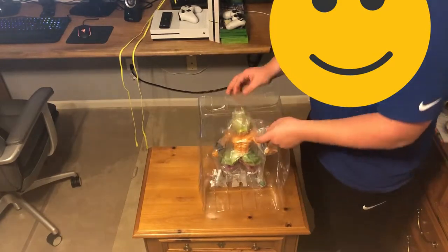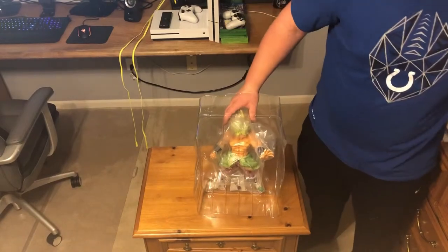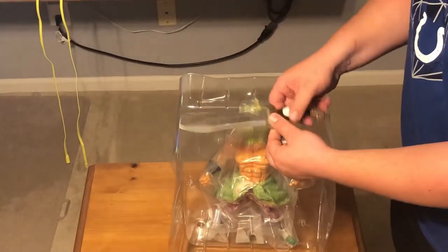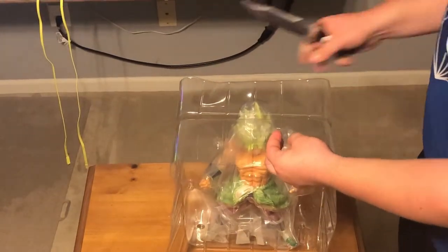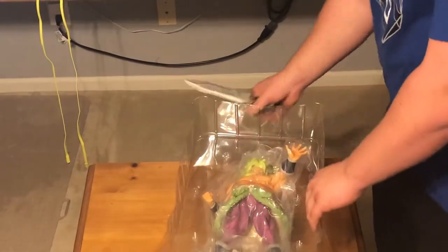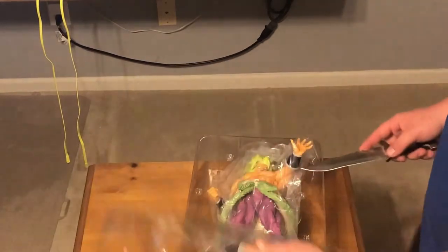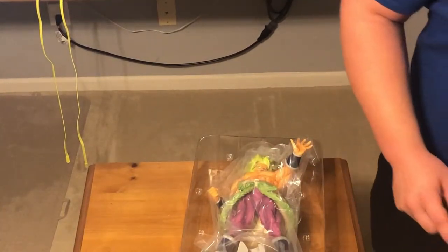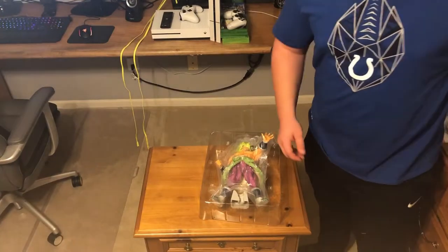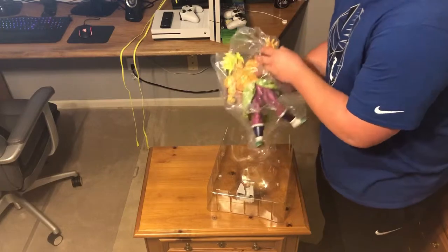Cream of the crop right here — our Broly figure! Oh there's tape. The knife cut through — we should add a lightsaber sound, that's a good idea. Oh look at that thing! This figure is easily my favorite one that I have seen.